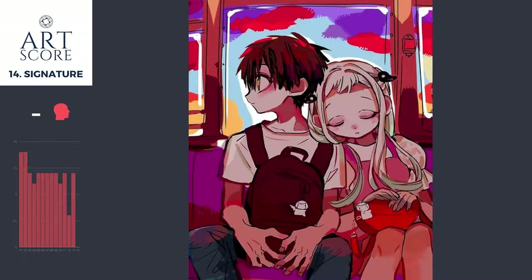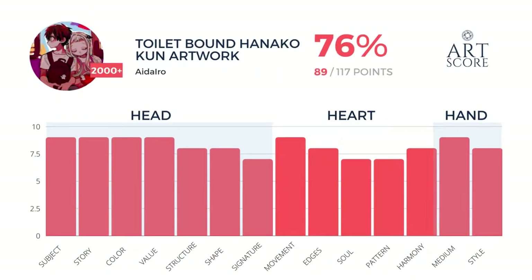Overall, great image. I love the story, the intensity in those hands, the gentle fading away-ness in the girl, and the relationship between the two. Very, very nice. I score it 89 points out of 117 — 117 because I don't see any signatures, so I didn't add that into the score. Overall, great image.